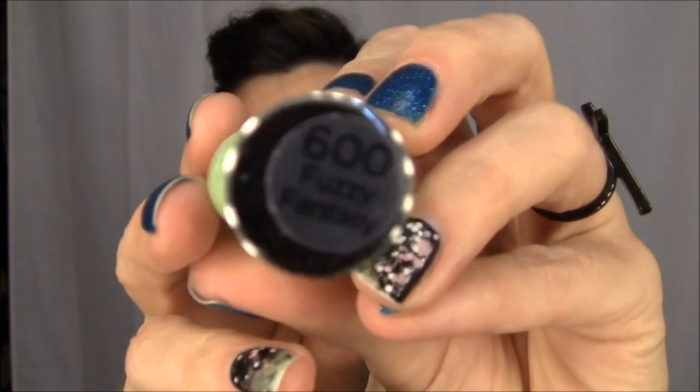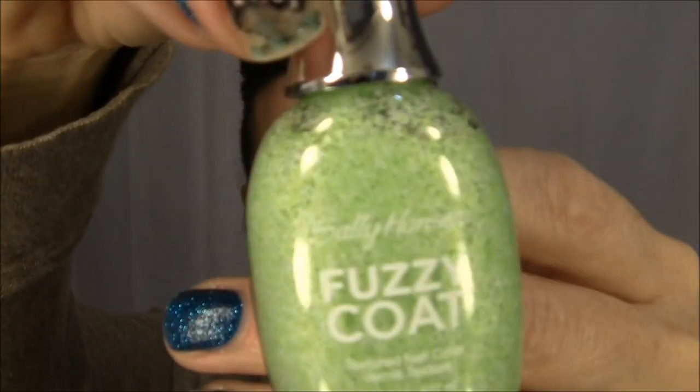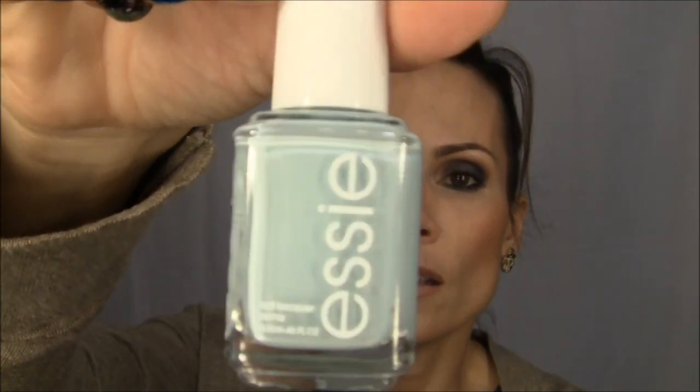I also picked up a Sally Hansen Fuzzy Coat polish called Fuzzy Fantasy. I haven't used it yet and I'm a little scared because I want to like it but I have a feeling I might not. I tried it on my pinky and wasn't overly enthusiastic, but I'm going to try it again — I have a neon green polish I want to pair it with. And I was the last person to get Essie Mint Candy Apple. I like it a lot.